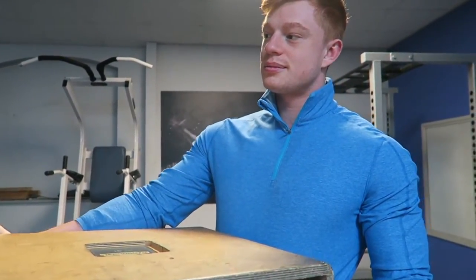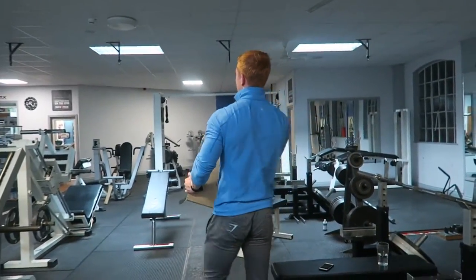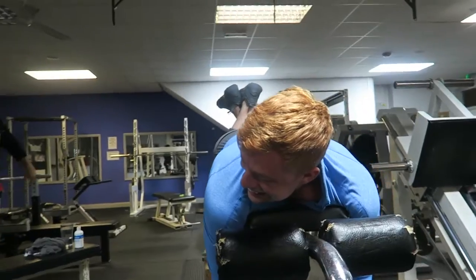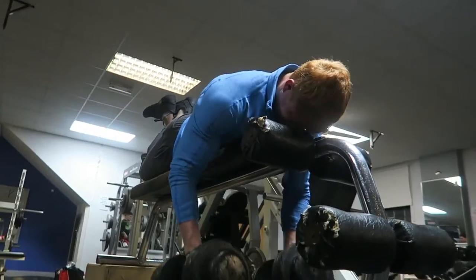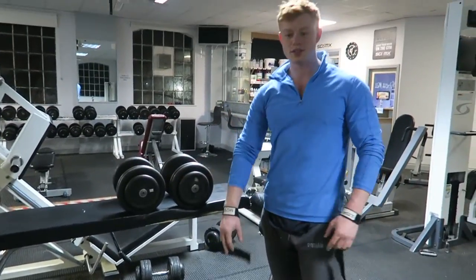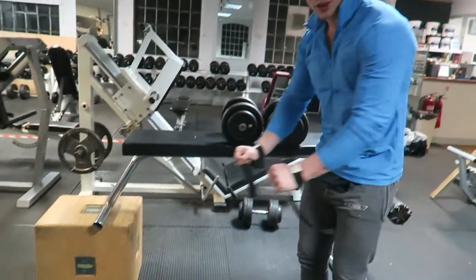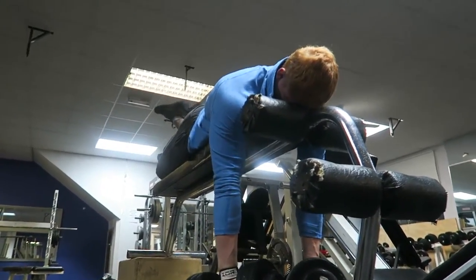First up, seal rows with dumbbells. For those of you who haven't heard of a seal row, this is essentially the setup. Some gyms have specialist seal row machines — basically a flat bench like this one, raised slightly higher so you can get the full movement in. This is just the makeshift one we've done here.